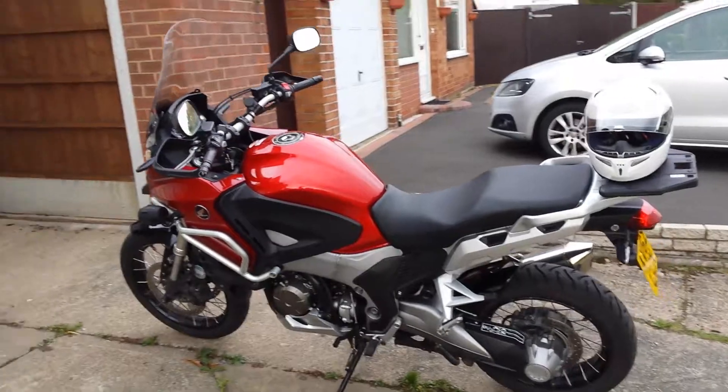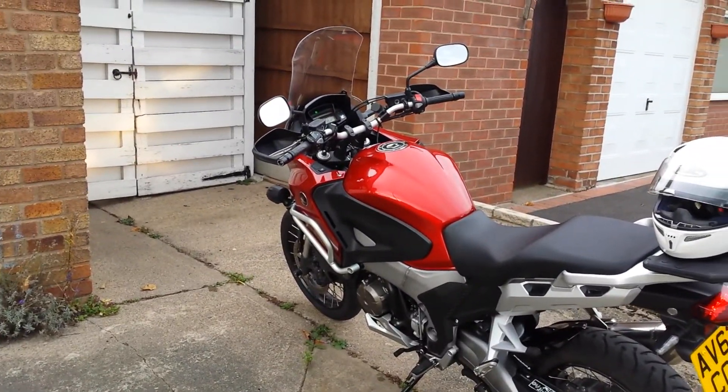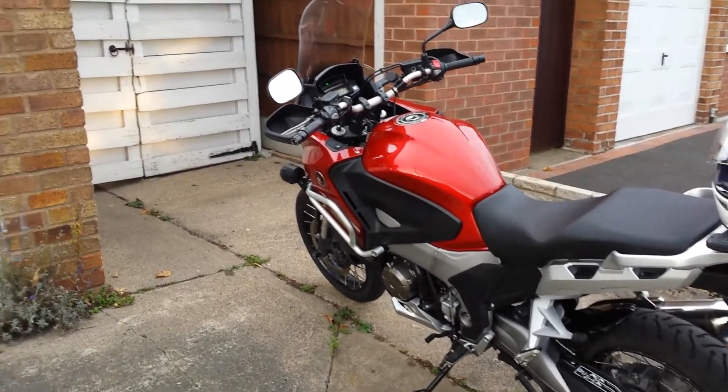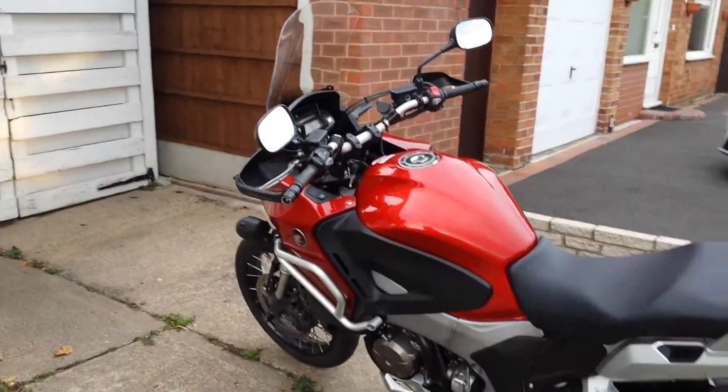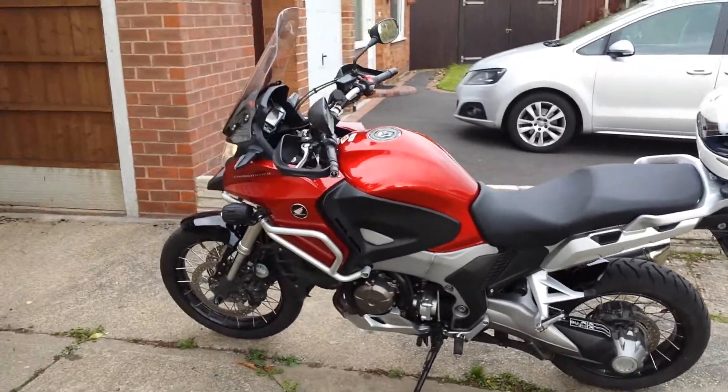Really good looking bike, really, really happy with it — really powerful, loads of torque, loads of low end torque, loads of top end speed. It'll cruise happily at 80-90 miles an hour with all my luggage on, no problems whatsoever.